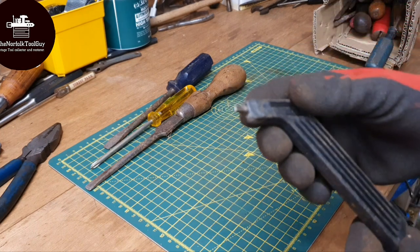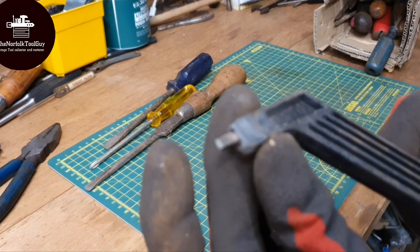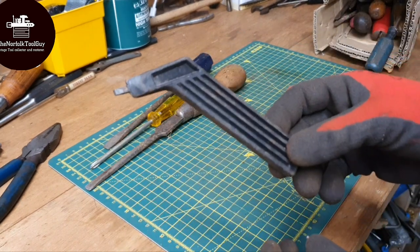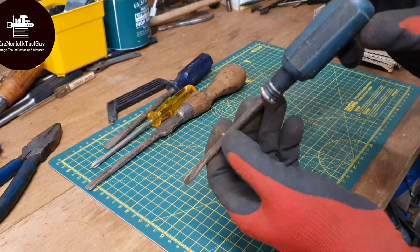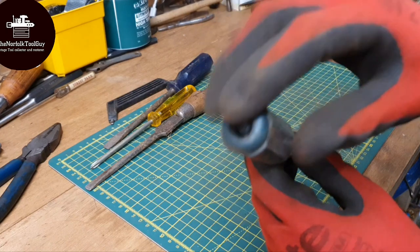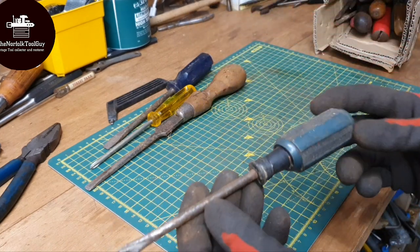We've got a tile scribe, or a scribe of some sort here, probably with a tungsten tip. And I've just got one of these sort of cheapy screwdrivers - it's missing the striking cap. Normally these have a striking cap on them, but it appears to be missing on this one.